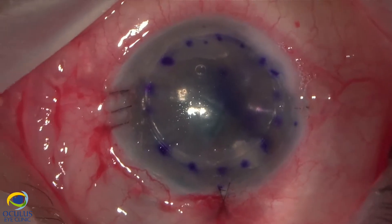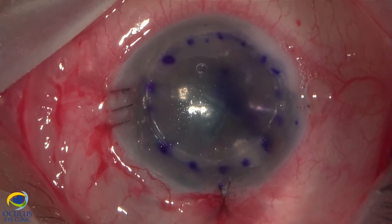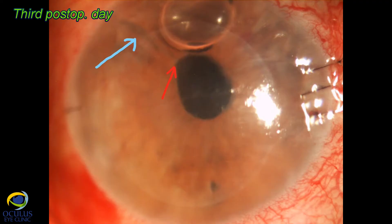We sutured the incisions and by gentle massage centered the DSEC lamella in its final position. We leave a pressure of about 30–35 mmHg at the end of the case and check the eye after one hour.